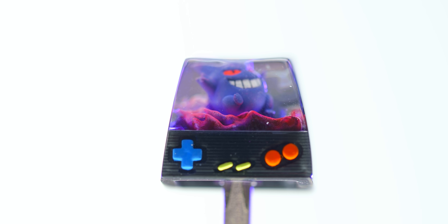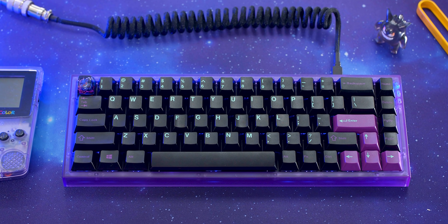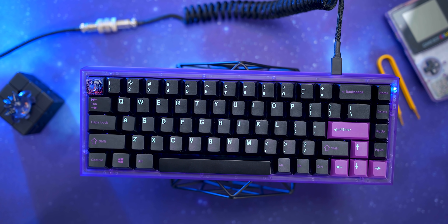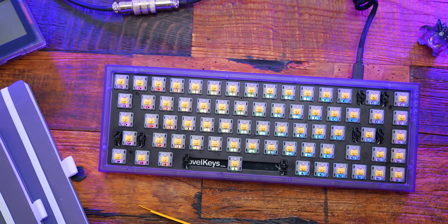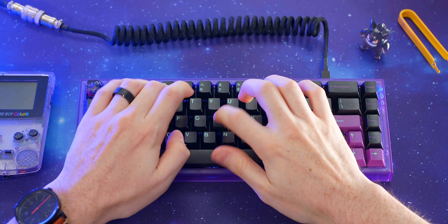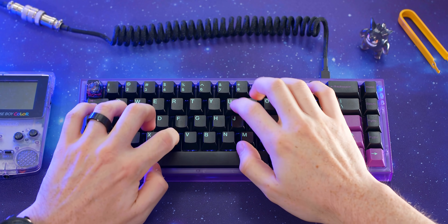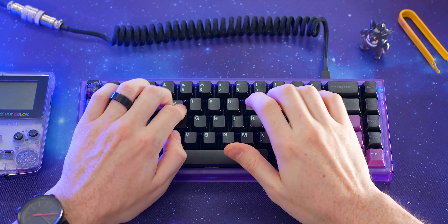To match the purple, I picked up a Gengar Artisan keycap to fit the theme even more. It sounds great, looks really cool, and it's got RGB if you want it. The NK65 was the common denominator between both guests, which means it's probably a really good product.